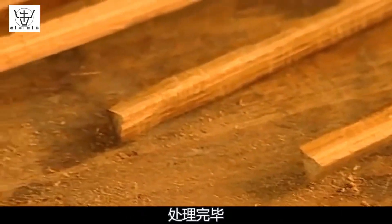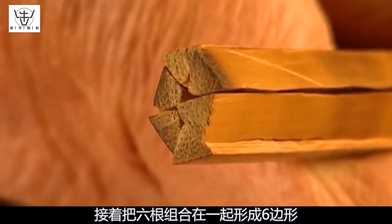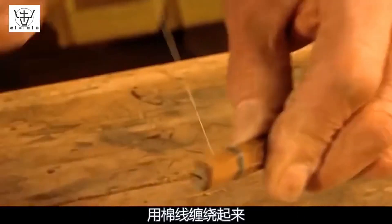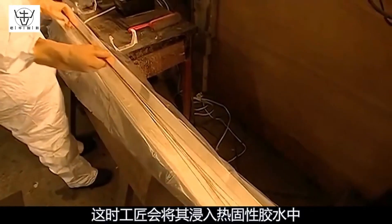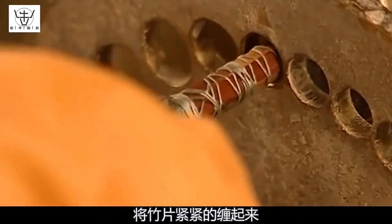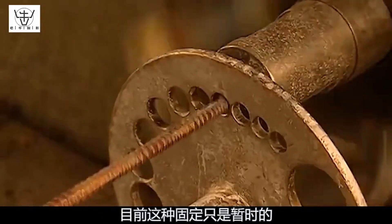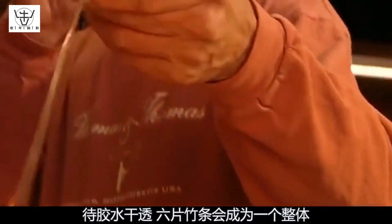After processing, the bamboo craftsman inspects each strip for defects. Six strips are then formed into a hexagon, wrapped with cotton thread with one end left loose. The craftsman immerses it in thermosetting glue and tightly wraps the bamboo pieces using a winding machine. This temporary fixation will become a solid unit after the glue dries.